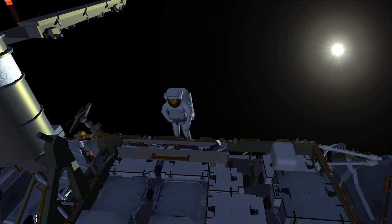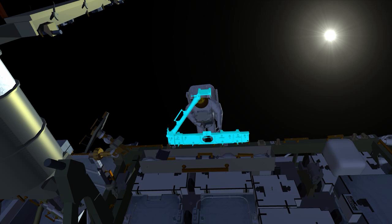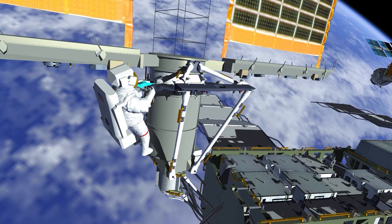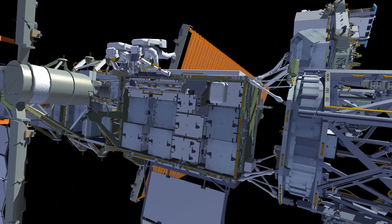Nicole will collect part of what we refer to as the upper triangle, which is sections of truss that are part of the mod kit assembly. This will become the beginning backbone of the entire mod kit. These struts are put into position and bolted together. While Nicole is working on that, Koichi heads out to the 1B beta gimbal assembly and tightens two collar bolts on the right-hand side and left-hand side of the 1B mod kit.